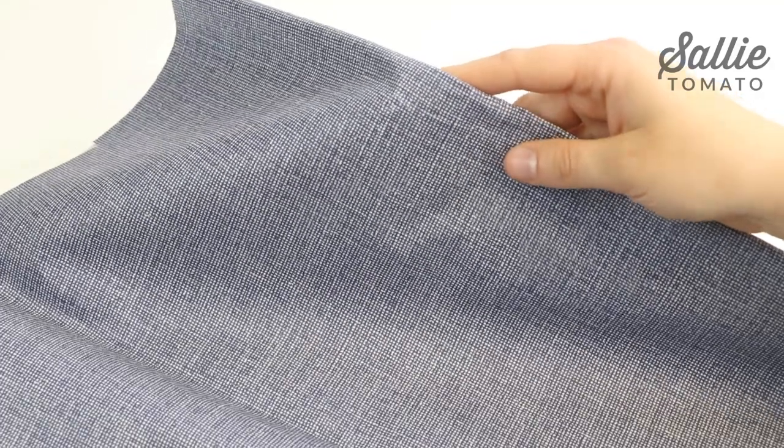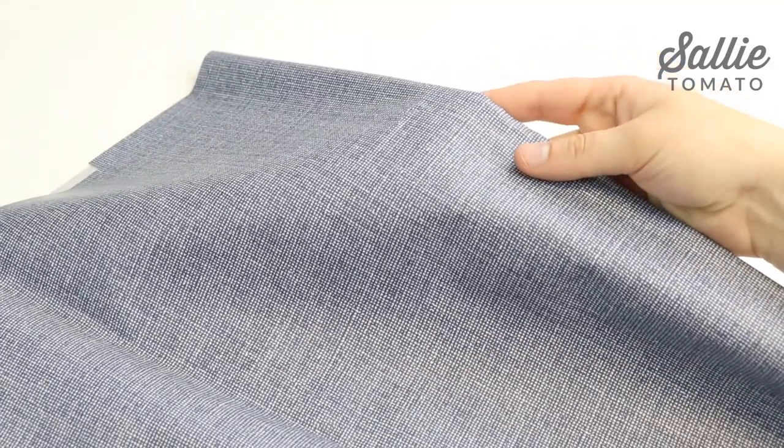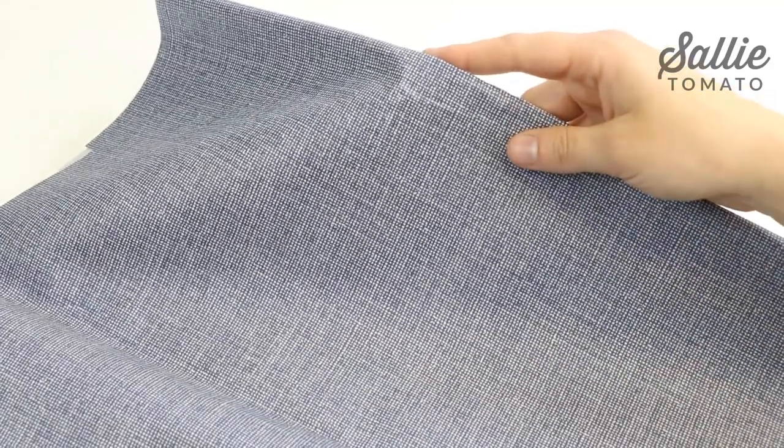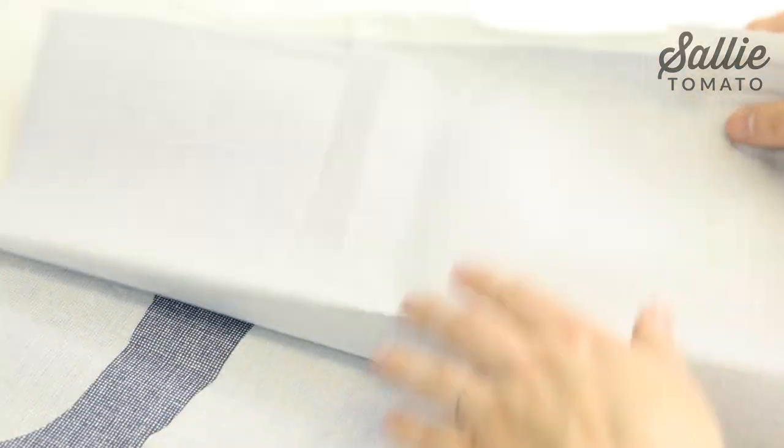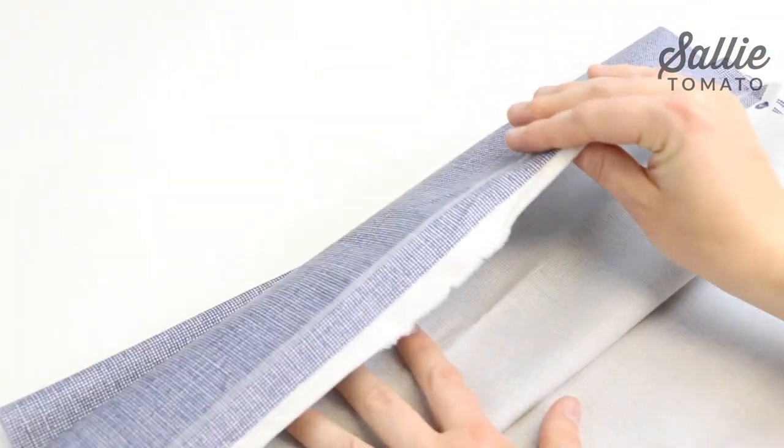The coating acts like an interfacing, so normally in bag making you need to fuse a layer of interfacing to the back to help stabilize your fabric. However, with laminated cotton, you don't need to add interfacing, so the fabric saves you a step in the process.